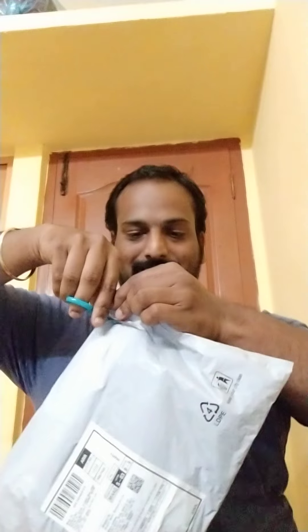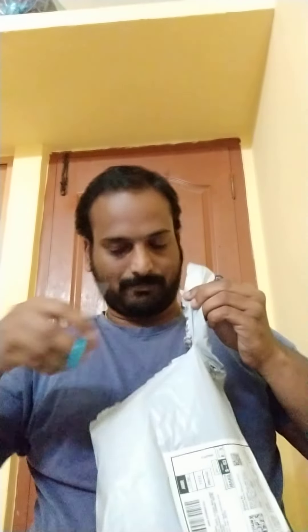Hello guys, welcome back to the channel. Now we are going to do our first vlog. In the first vlog we are going to do an unboxing. We are going to unbox a tripod we ordered. We'll see where we can use it and where we can rotate it. We are going to cut open the package and unbox it.